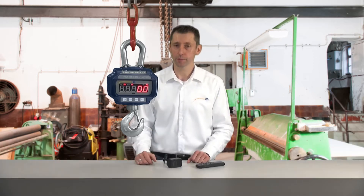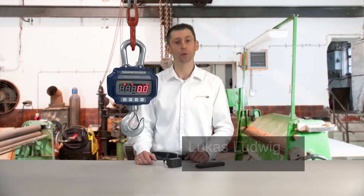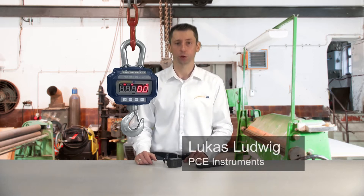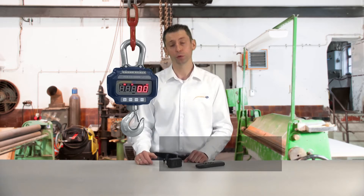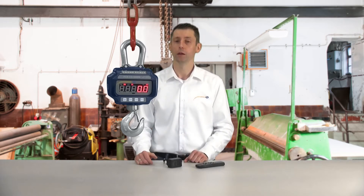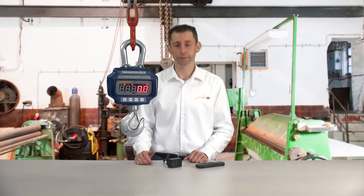The PCE CS series is available in versions of 3 tons and 5 tons. The 3-ton scale has a resolution of 0.5 kilograms and a measuring accuracy of plus/minus 2 kilograms. The 5-ton crane scale has a resolution of 1 kilogram and a measuring accuracy of plus/minus 4 kilograms.